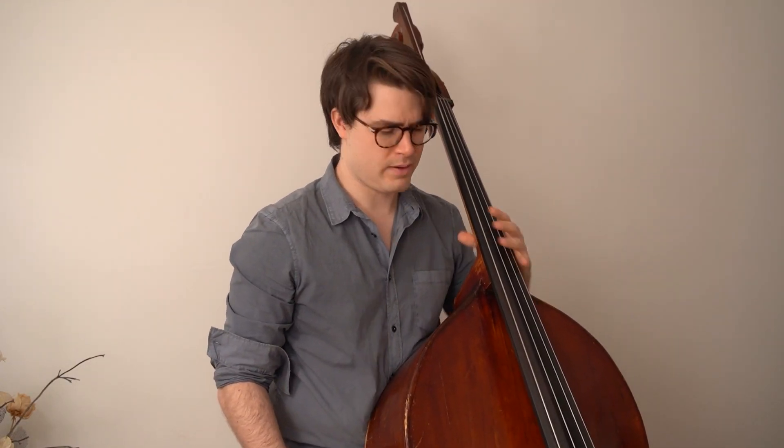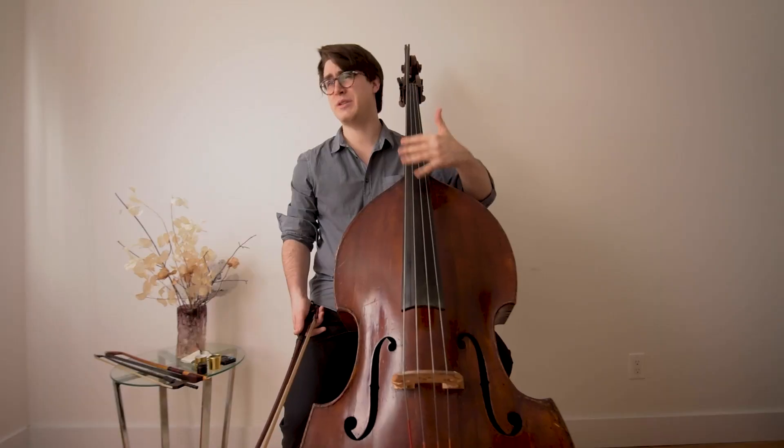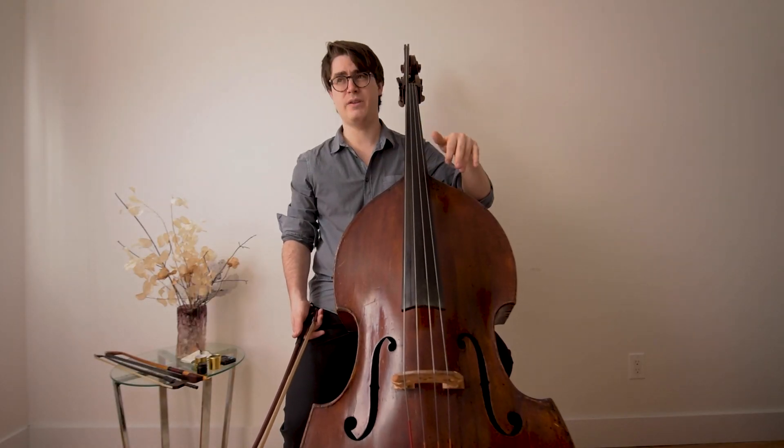First off, it's a transcription. We have to take some liberty to make it work on this modern bass, because it was originally written for a very different instrument than what we use today.